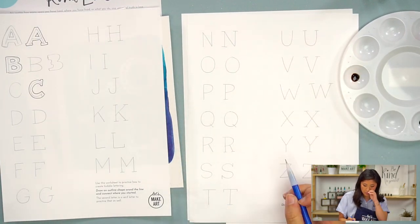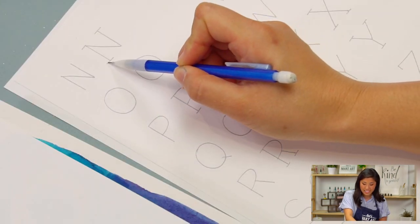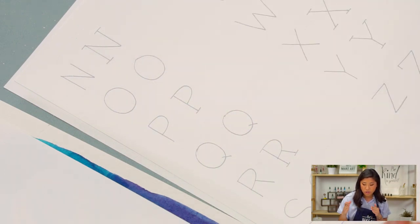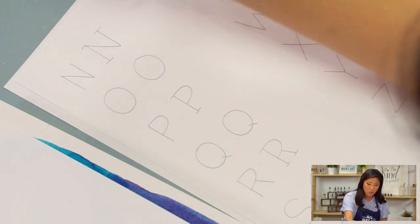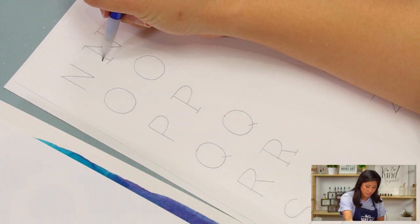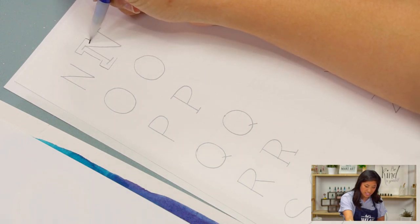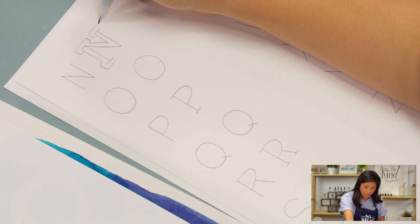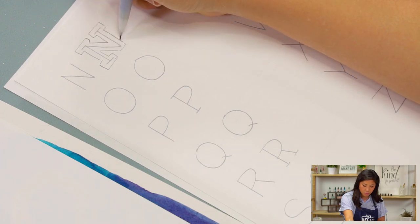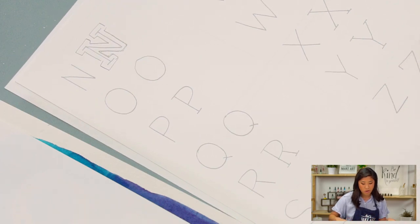You'll notice that one version looks plain and the second one has these lines — those lines are called serifs. They're lines that go at the ends of letters. When you're doing that, you take the same concept of following the lines, but they create these kind of brick-like shapes on your letters. This is a style preference — just a different style that you can use as well.